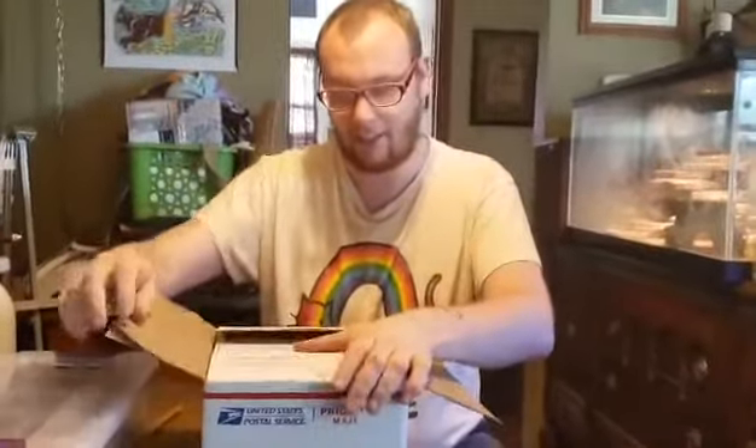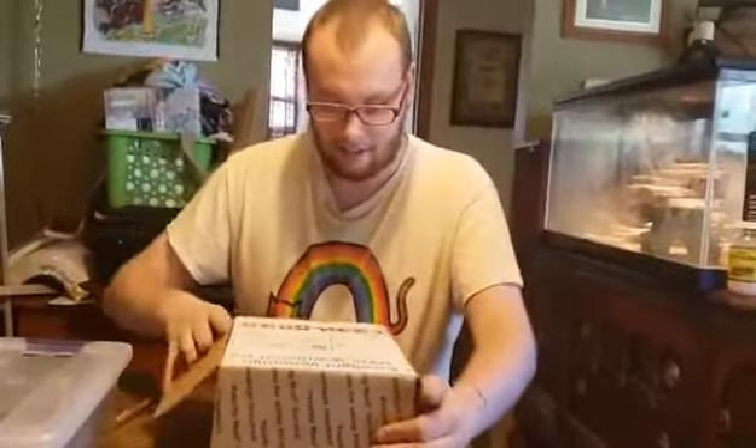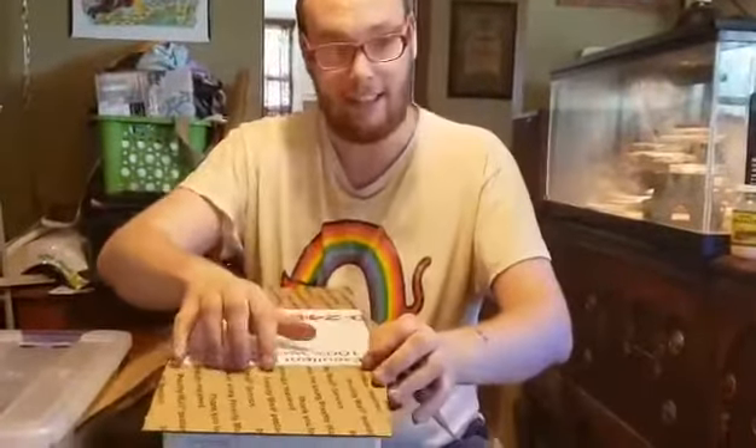Sorry about the pause there. We had to sort something out on our end. I have not looked into this box. Looks like we got some good packaging here, I'm loving it.